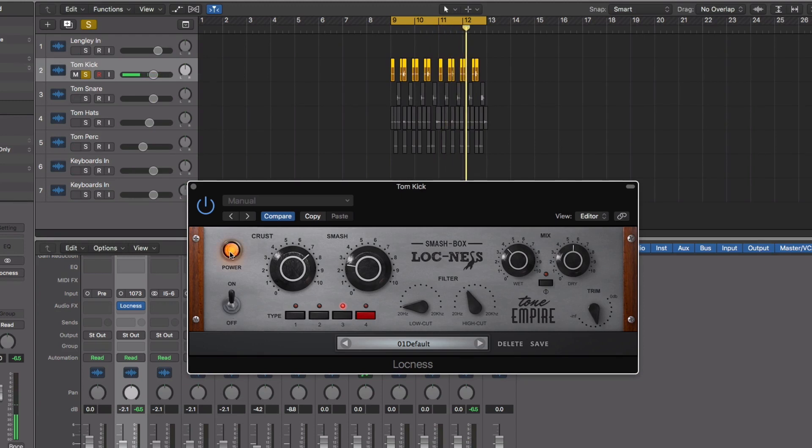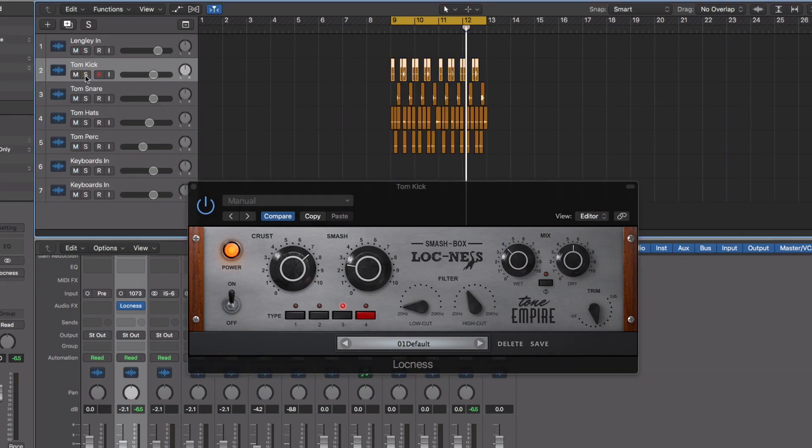You can very clearly hear the amount of bottom end that has increased. I suggest you listen on very good headphones or studio monitors for hearing all the difference precisely. So here we've enhanced just the bottom end of the track. Let's listen with the entire track.